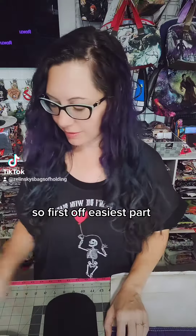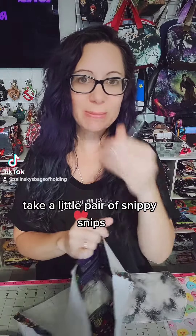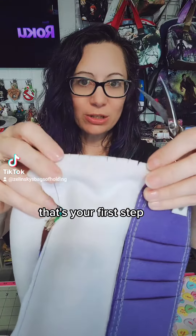So first off, the easiest part: along your bottom right where the curve would be, take a little pair of snippy snips and just make a bunch of little tiny cuts inside the seam allowance. That's your first step.